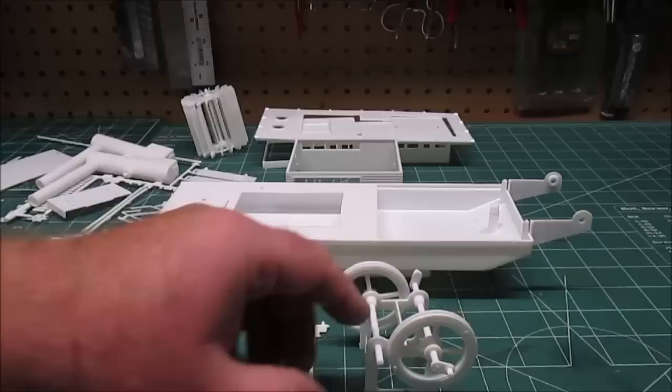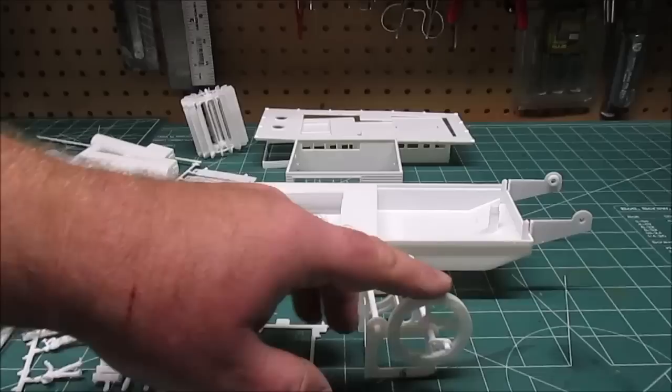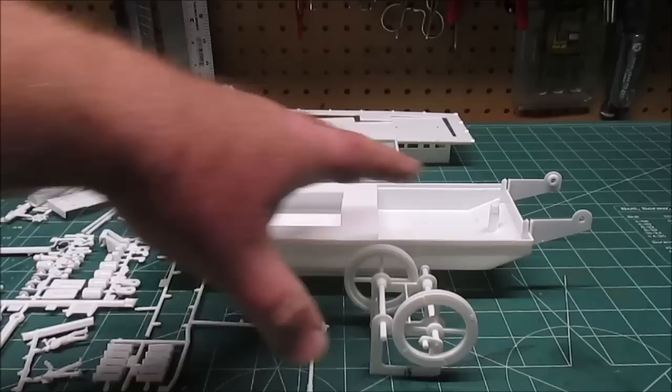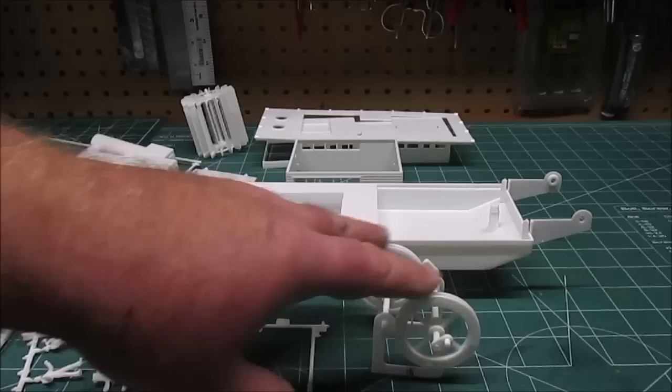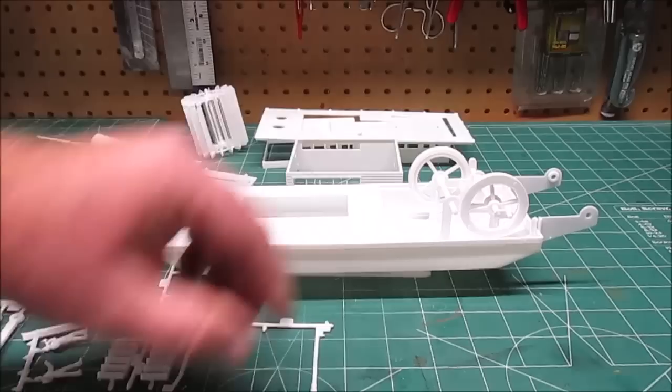We've got the main hull sitting up here with our mechanical room - this is what actually makes your paddle wheel go round and round if you decide to motorize the kit. None of the motorization - no motor, battery pack, or anything - is in here, but you can set this up to work. If you build it so you can still turn everything, you can set this up so it will run off a belt on a little electric motor and actually make it go across the water.